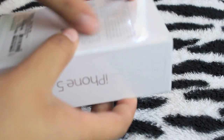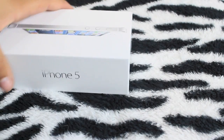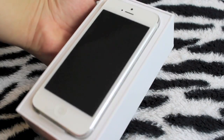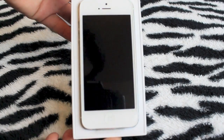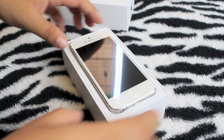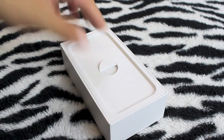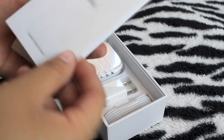Let's go ahead and open the box here. It's actually my first time opening an iPhone 5 box — really nice. Let's put the phone aside for now and see what's inside the box.